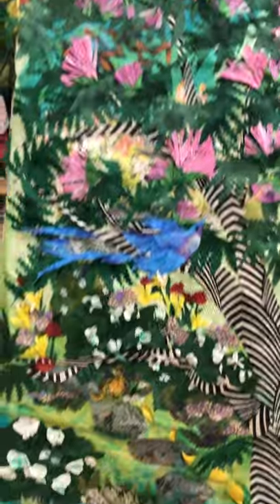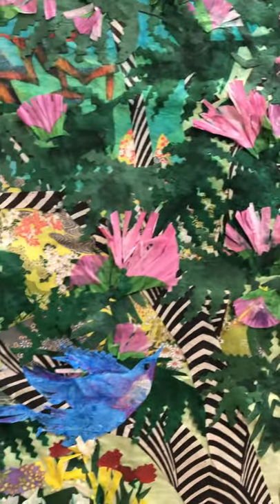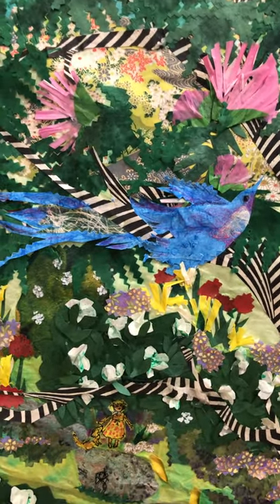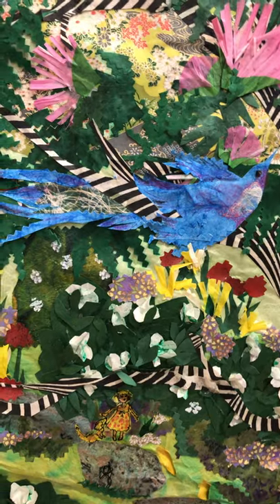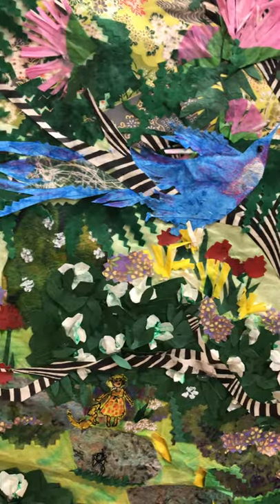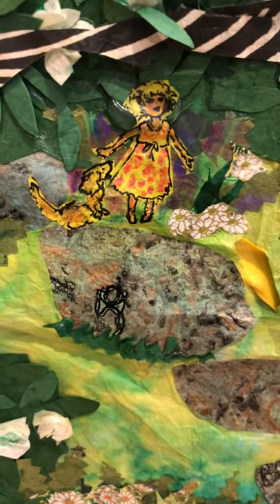We start out with this mimosa tree, which Nancy mentioned was part of her grandmother's garden. There's a bluebird that you'll notice, and of course many butterflies. The bluebird is a result of Nancy's artwork, which she contributed to this project. This bluebird is not Nancy's artwork exactly — it is my tracing of her bird, which I then created into a bluebird on the tree.